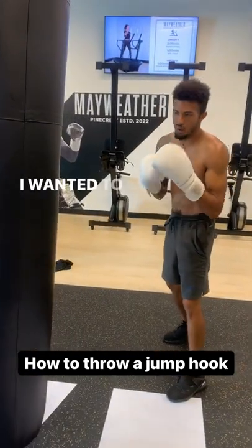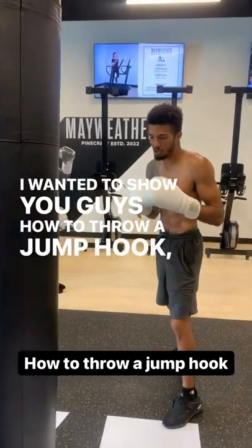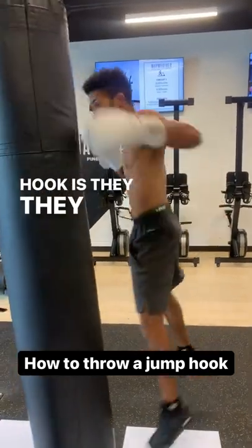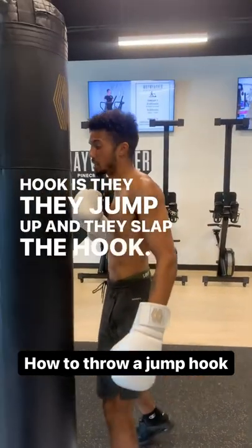Okay guys, I wanted to show you how to throw a jump hook. Sometimes people make a mistake when they throw a jump hook — they jump up and they slap the hook.